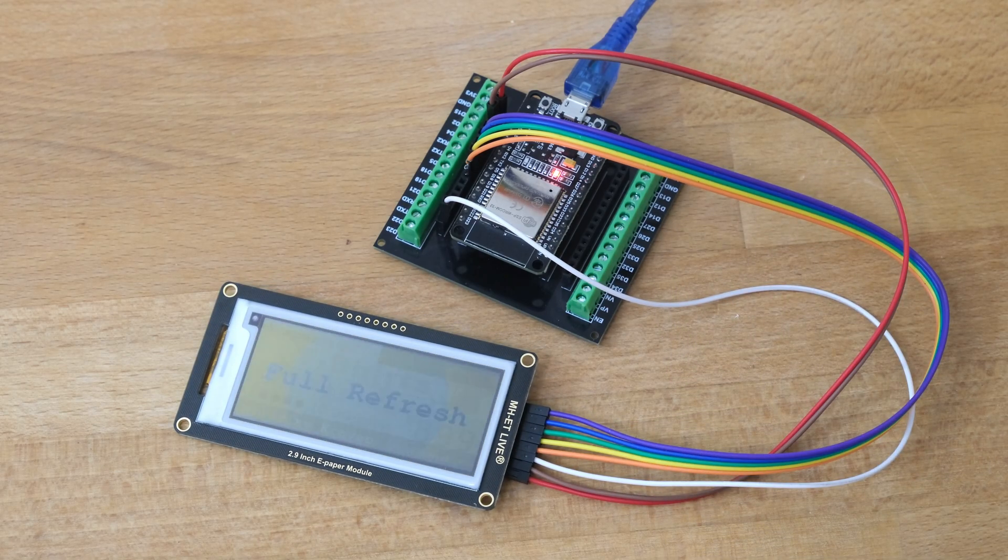Now I plugged in the ESP32 board and it started the program sequence of screens. The first is a full refresh of the whole display.